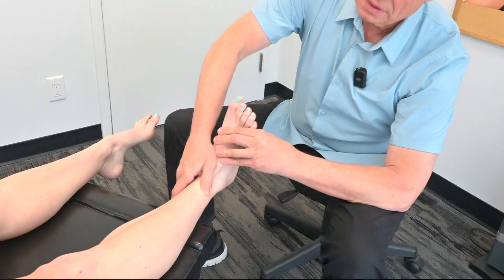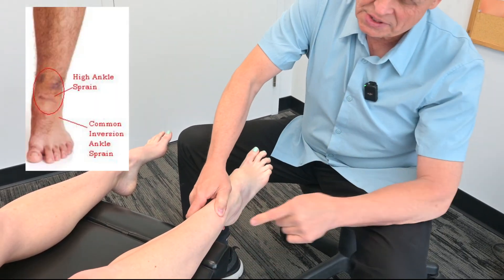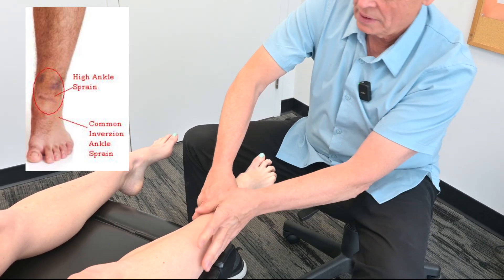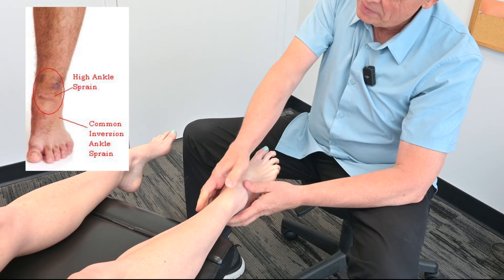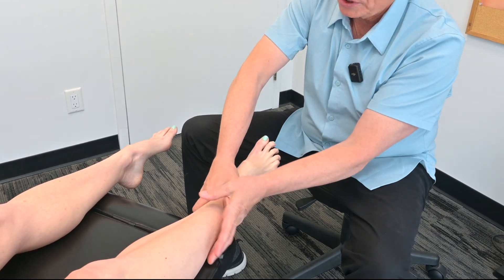Mickey, I'm going to get you to plantarflex — take it down. I'm going to go in between the two here, between the tibia and the fibula, and then just take my hand and kind of go up like this a little bit, applying a little bit of pressure on here just so you can see it.